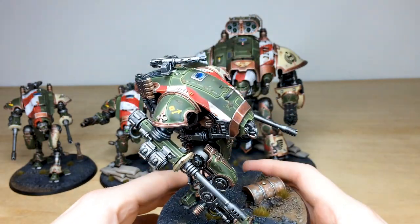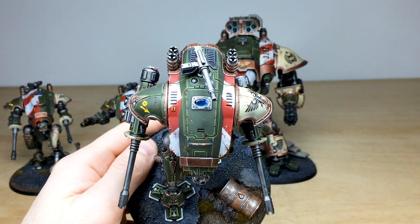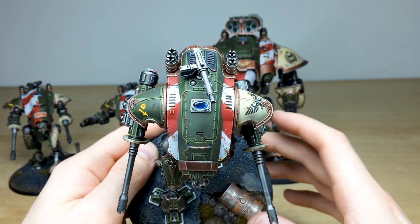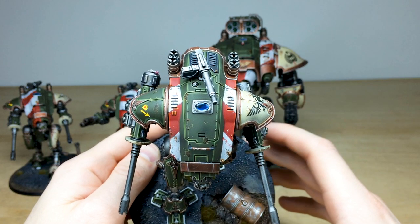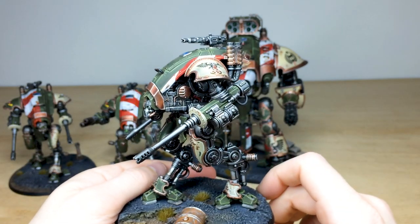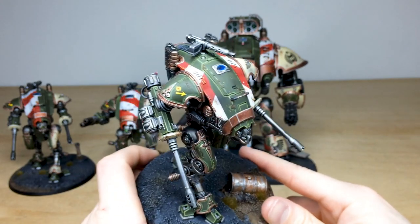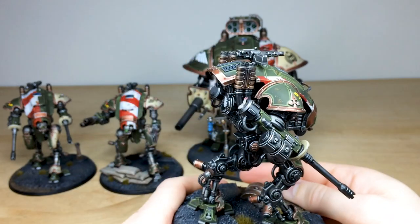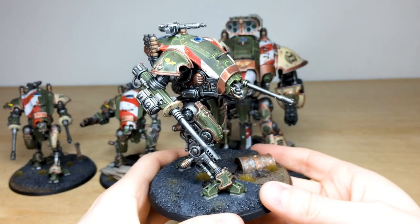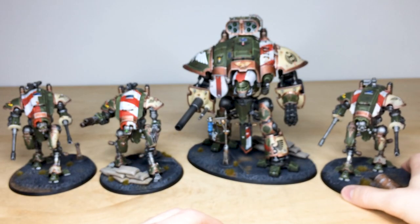Looking at the top carapace on this Helverin, you can see all the windows fully painted with point-of-light source catch light blends and a chromatic bloom on the glass, which looks great. Moving around, there's sharp edge highlighting across all areas of the carapace, and there's another purity seal on the back of the gun with some text on it — perhaps a special kill this particular autocannon earned for its pilot.